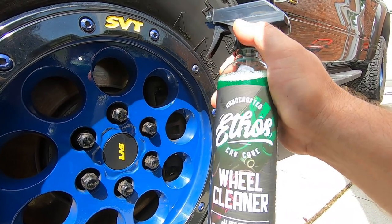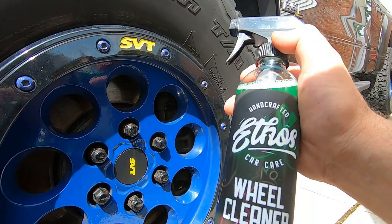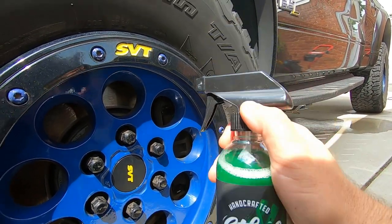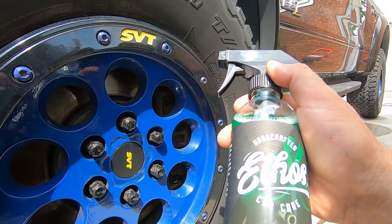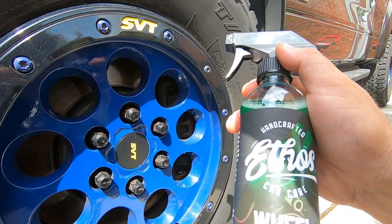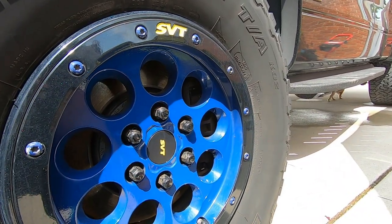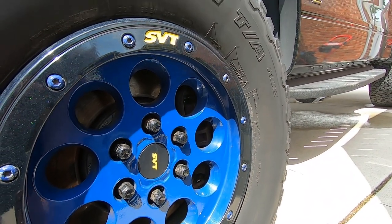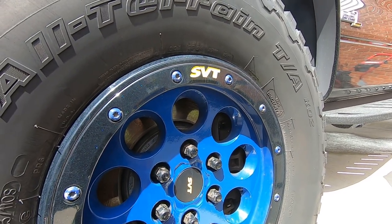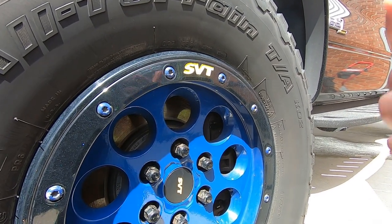I got some pretty good stuff in the mystery box. One thing — the United States Postal Service destroyed that box. The all-purpose cleaner they sent leaked all over everything, including the microfiber towels, and I had to wash them really well. That's the second time they've beaten up a box. I'll put some pictures of the box and the products on my Instagram if you guys want to follow me there.